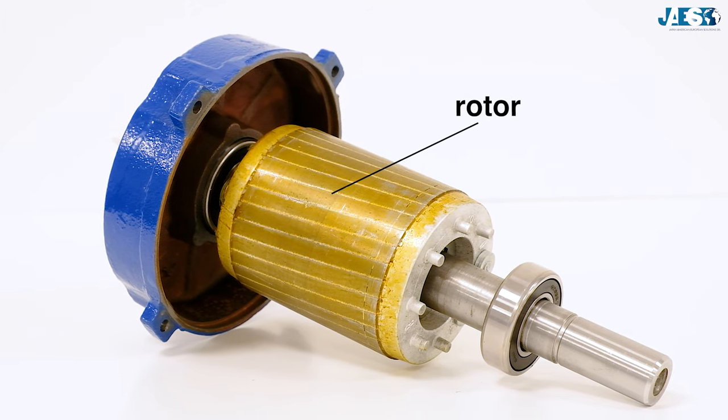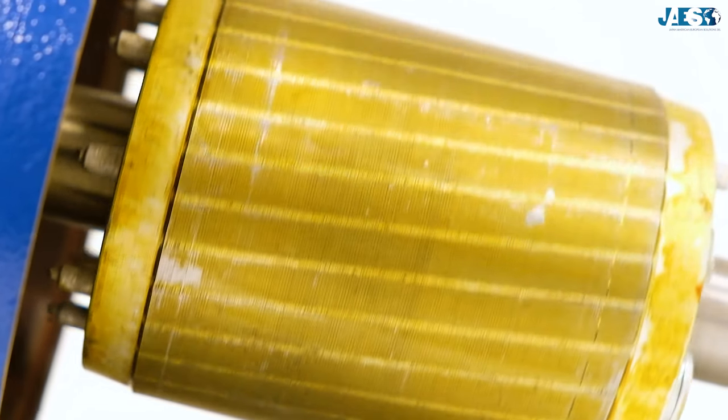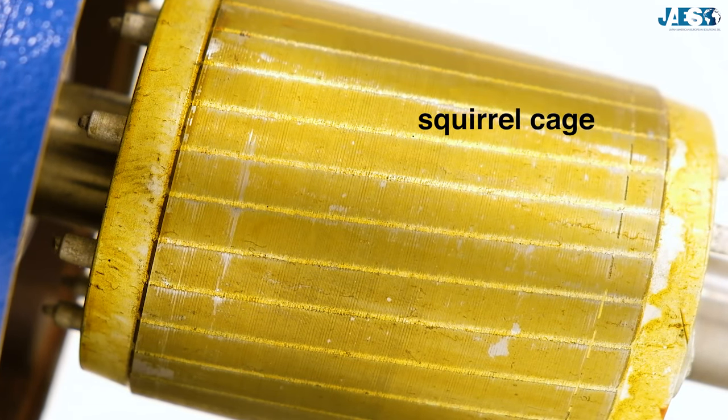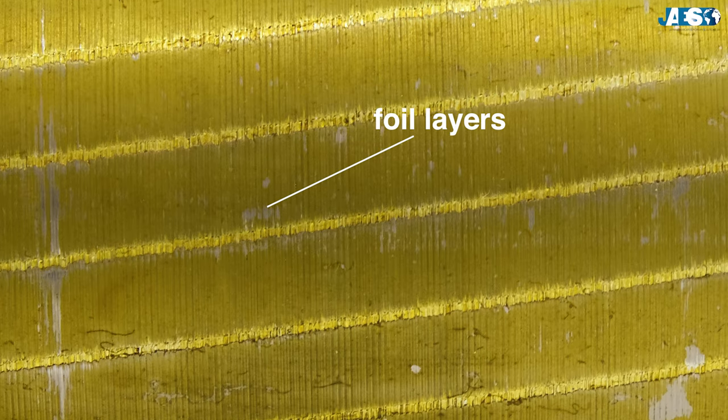Inside the rotor, in which the rotating magnetic field is induced, we can clearly distinguish the almost horizontal lines, which are created from the squirrel cage, and the vertical ones that are made by foil layers.